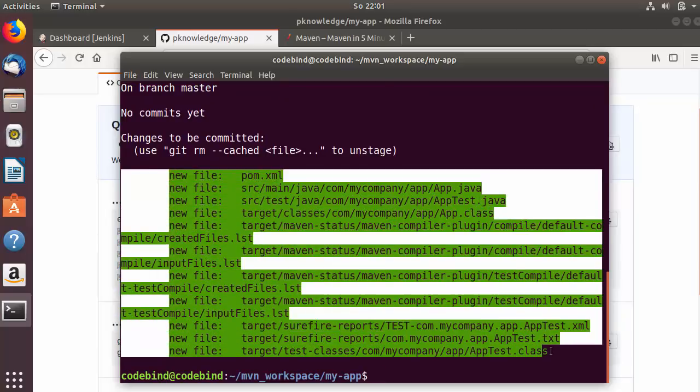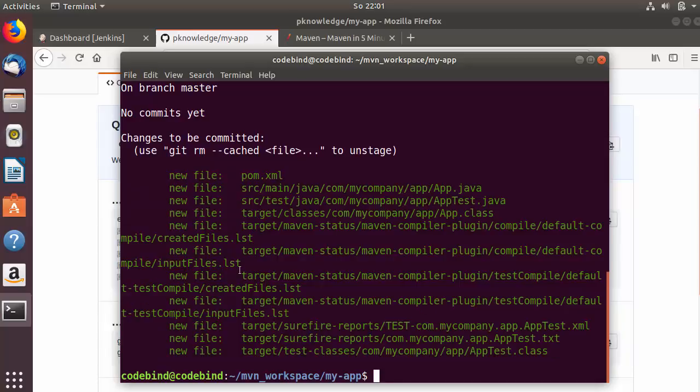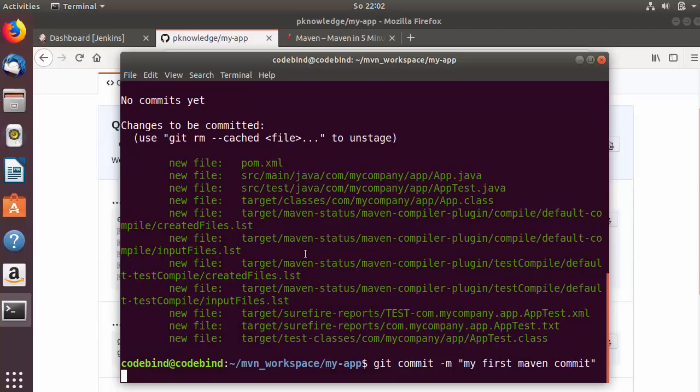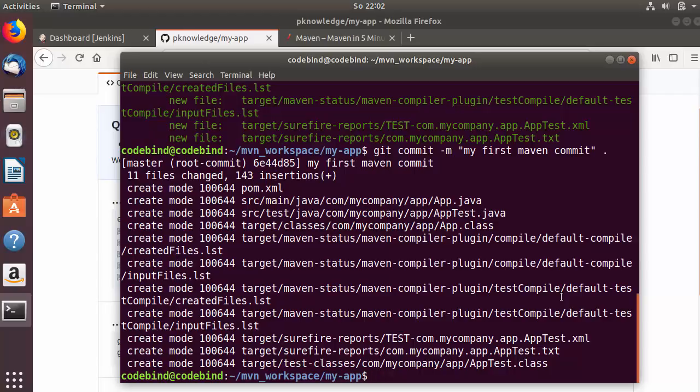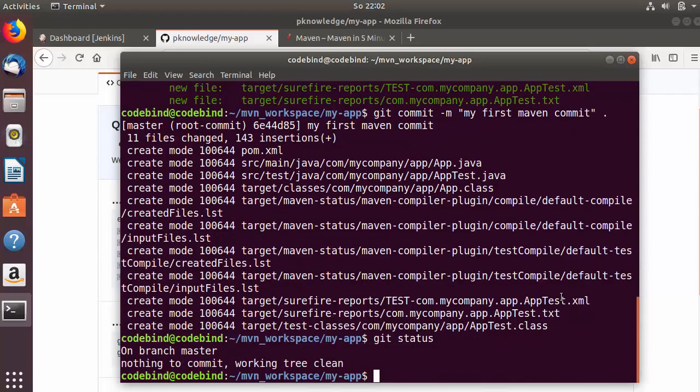After pressing Enter, I'll run 'git status' again and you can see all files are now added to git. The remaining step is to commit everything. I'll run 'git commit -m' followed by the message 'my first maven commit' and then a dot to commit every file inside the project. Once again I'll give the 'git status' command and now you will see 'on branch master everything is clean'.